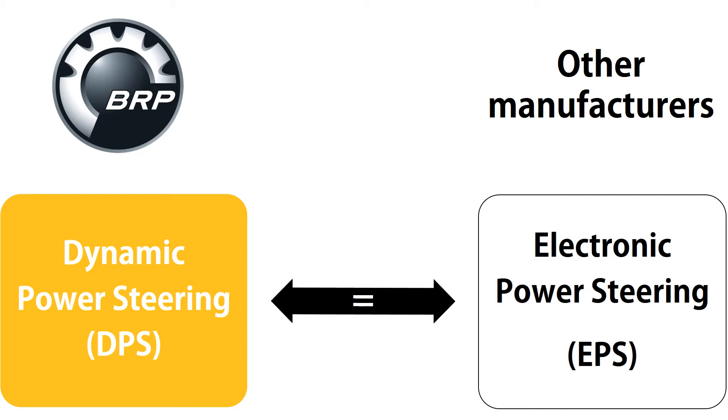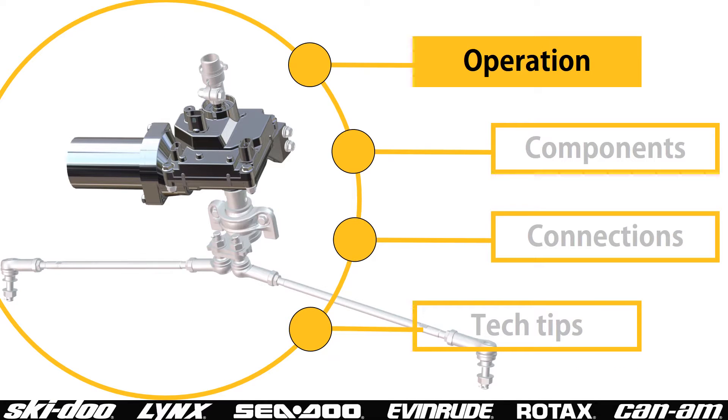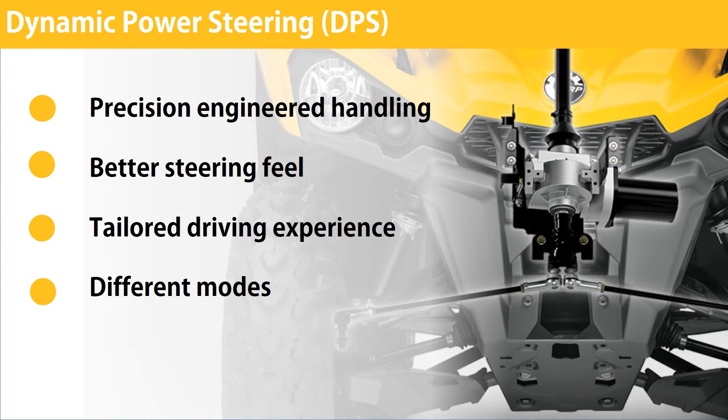First off, let's make sure we're talking about the same thing. Dynamic Power Steering, or DPS, accomplishes the same tasks as electronic power steering available on vehicles from other manufacturers. DPS offers variable steering assistance to the rider, adapting the level to the vehicle speed. At lower speed, assistance is increased to facilitate steering, while at higher speed it is reduced for a more authentic steering feel. On some models it's possible to choose between three modes of steering assist to match each rider's preferences.